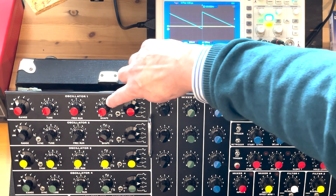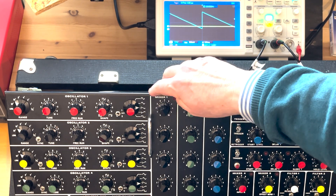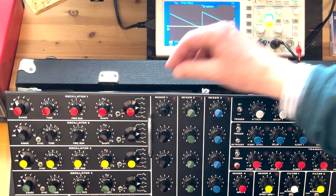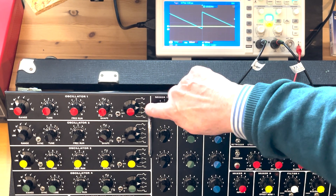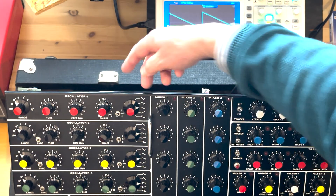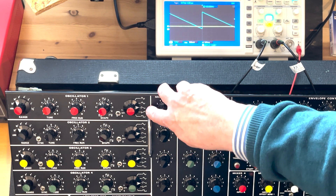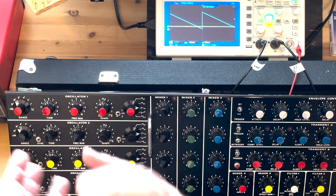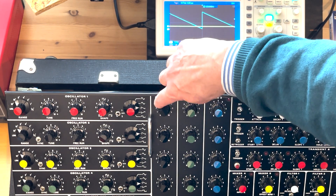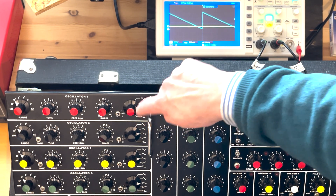Another interesting thing about the design of this oscillator is that four out of these five waveforms are all active at once. I saw somebody who had put eighth-inch sockets here so you could get each waveform out separately. I've been thinking about doing something similar — probably not on the front panel, but maybe running them to a separate little patch panel, because that opens up quite a lot of waveform possibilities if you can mix them. You can make some interesting waveforms by mixing all of these. The ones that can't be active at the same time are the sawtooth and the inverted sawtooth, but you can have one of those and all three of the others.